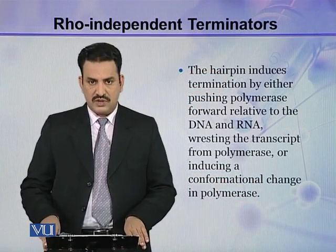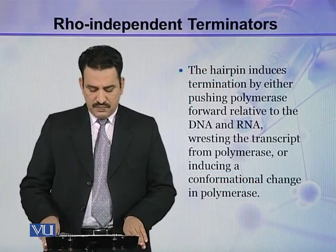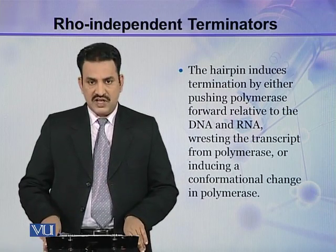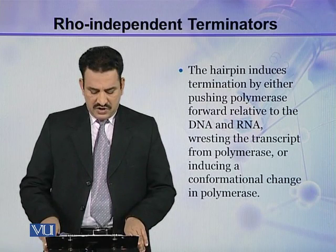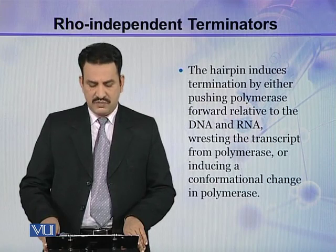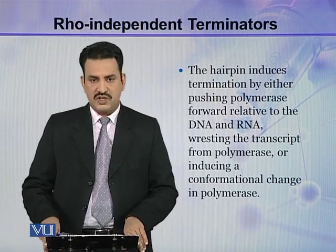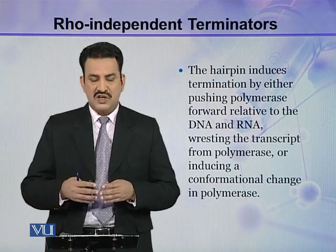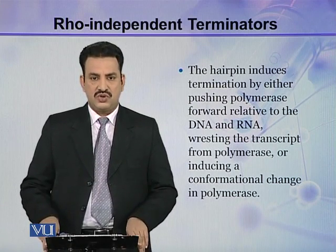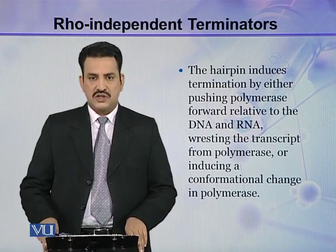The hairpin induces termination by either pushing polymerase forward relative to the DNA and RNA, wresting the transcript from polymerase, or inducing a conformational change in polymerase. All three of these explanations are similar to those for RHO-dependent terminators.